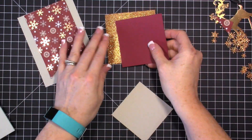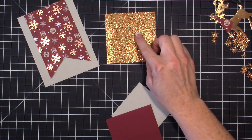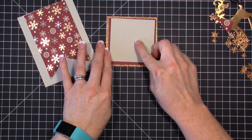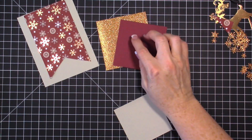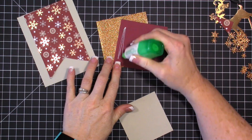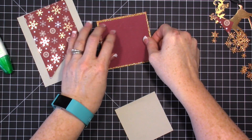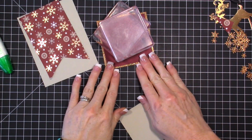Here are the layers: a piece of copper glimmer paper from the holiday catalog cut at three and a half by three and a half, then a Mary Merlot piece at three and a quarter by three and a quarter, and a Sahara Sand piece at three by three. To adhere the Mary Merlot to the glimmer piece, apply some liquid glue to the glimmer paper and set a block on top so the glue can dry.